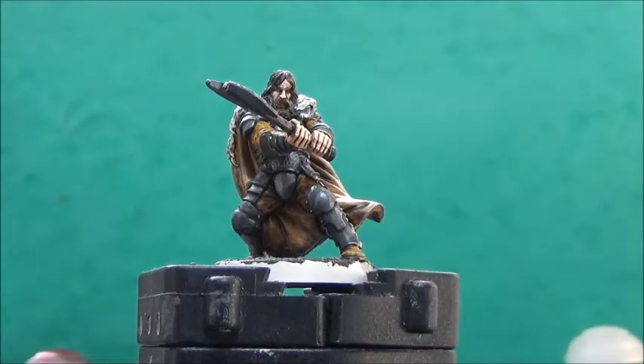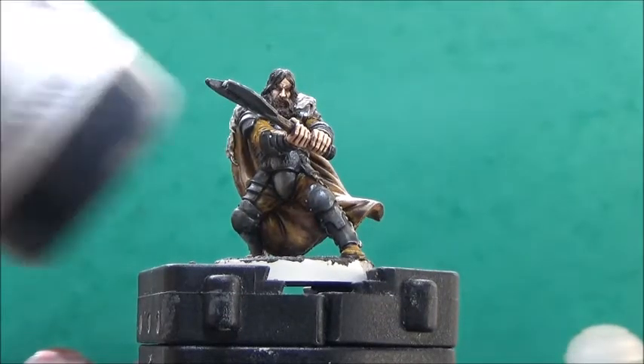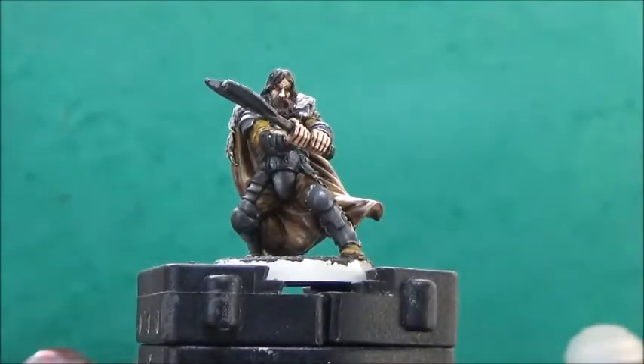As a final step before giving the model a coat of matte varnish and some tuft, I'll take some model color black and paint in the base rim.